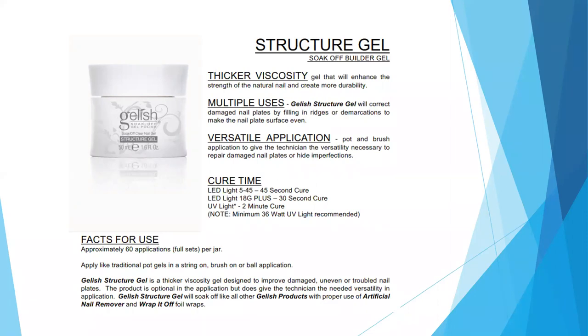Structure Gel is a pot and brush application, giving the technician the versatility necessary to repair damaged nail plates or hide imperfections. Cure times are 45 seconds in the 545, 30 seconds in the 18G, and two minutes in a UV lamp. Each jar gives you about 60 full-set applications, and it can be applied like a traditional hard gel with a string-on, brush-on, or ball-on application.